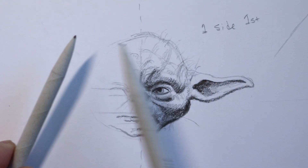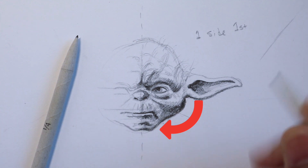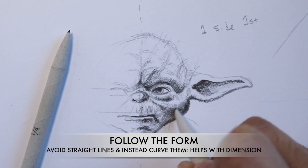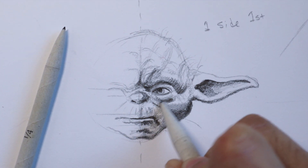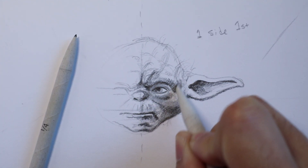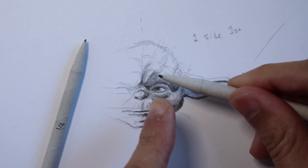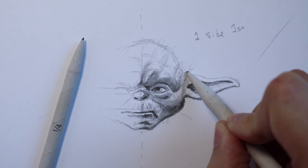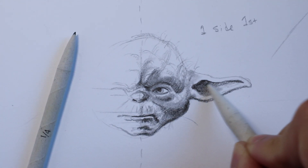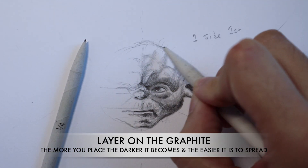Let's begin by using some of our blending stumps. These paper pencil blenders are super useful for the areas you see right here. We're going to use a back-and-forth motion in a curved way, because remember we're following the form. Use these strokes and you can see it's pushing and pulling, grabbing graphite and moving it onto areas of the paper where we didn't cover it before. Look at how smooth everything looks — just go into the dark areas and push it back and forth. The more pencil and graphite you lay down, the more layers you create and the more graphite you have to work with.